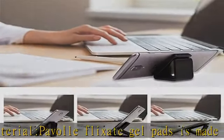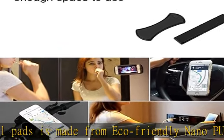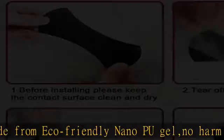It can stick your cell phone, iPad, remote control, camera, speakers, water cup, and keys.